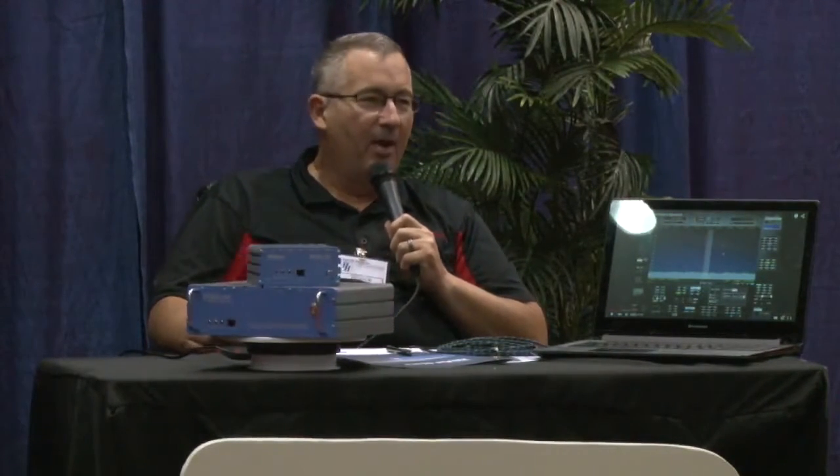Thank you for coming and visiting us for this next segment of Hamfest TV, sponsored by GigaParts. My name is Emmett Hohensi, W0QH, that's Whiskey Zero Quebec Hotel. I'm the chief engineer of Radio Waves, and I build radio antennas.